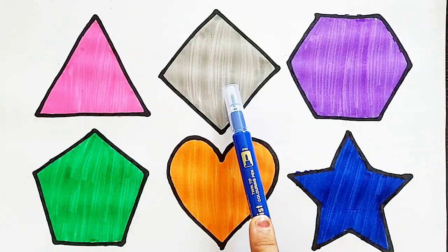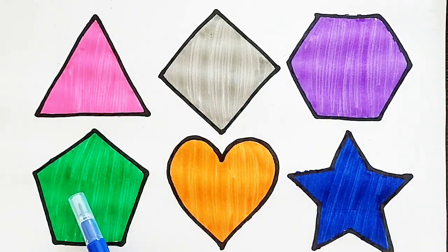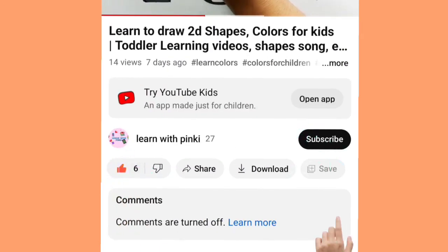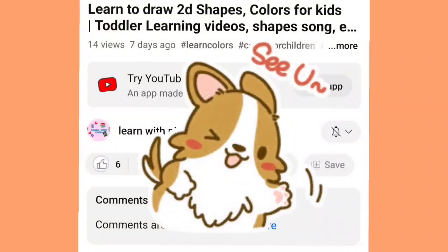Triangle. Diamond. Hexagon. Pentagon. Heart. Star. Thank you so much for watching this video, kids. Don't forget to like and subscribe. See you in the next video. Bye bye!